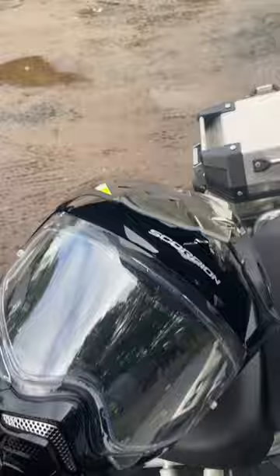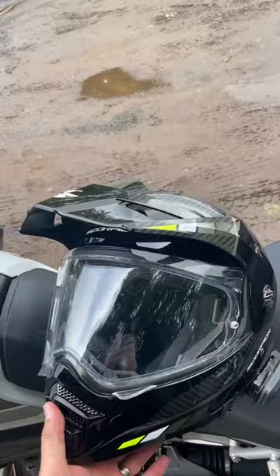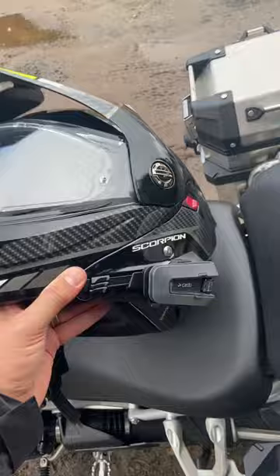It's a wee bit heavier — about 1700 grams versus the older one at about 1500 — but so far very comfortable, much more comfortable than the original. Got the camera on there, looking forward to riding more with it.